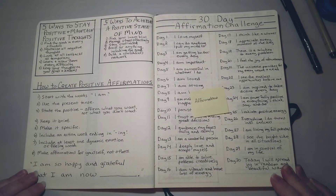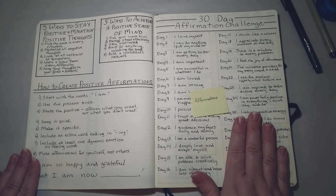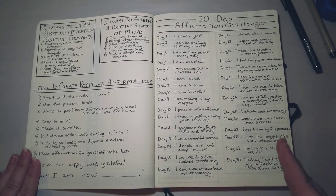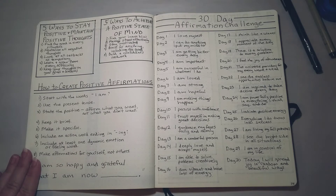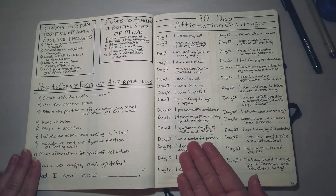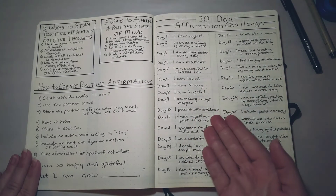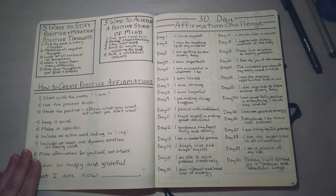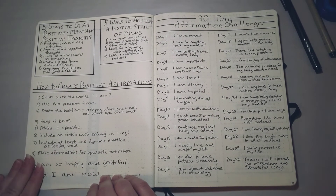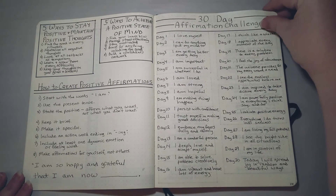This is my affirmation page — something I always like to have in my bullet journal. It's completely not necessary, but it just makes me happy knowing it's here. I saw a list several years ago of the 30-day affirmation challenge — a positive phrase you say to yourself every day, a different one for each of the 30 days. Now I just keep it around so if I'm having a tough day I can flip back and look. For example, today is the fifth and it says 'I am successful in whatever I do.' On this side there are some tips on ways to stay positive and how to create powerful affirmations.